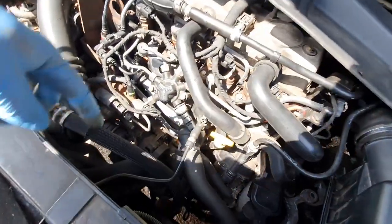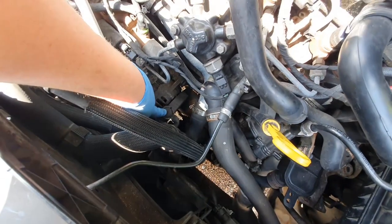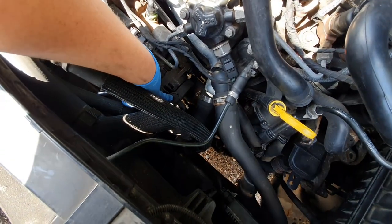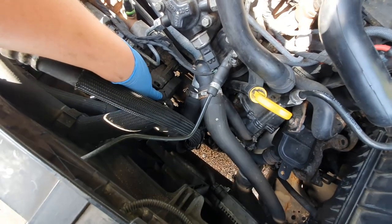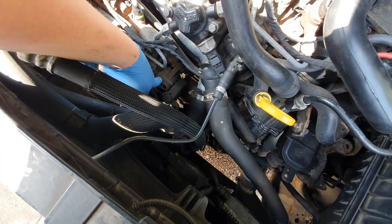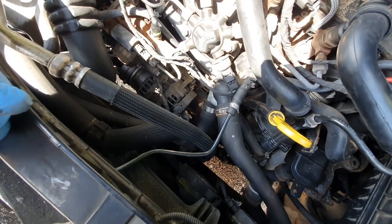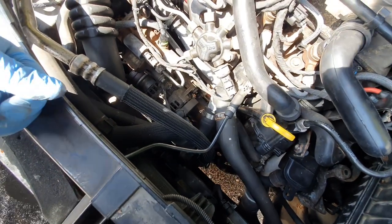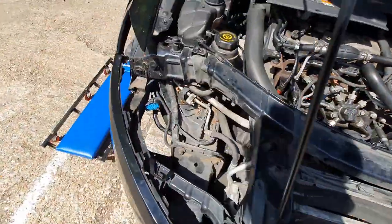This 13mm here is your positive terminal. You really don't want to short this out because the casing on the alternators is ground — if that touches it, it's going to go bang with some sparks. So let's start off by releasing the tensioner.